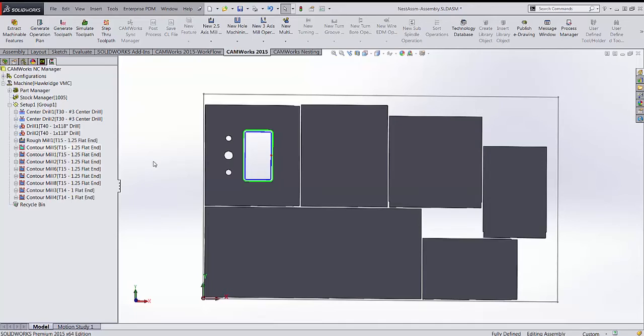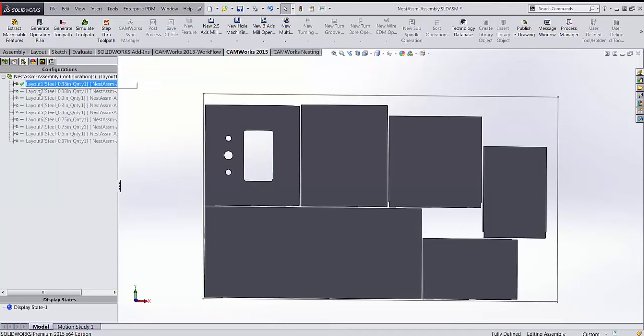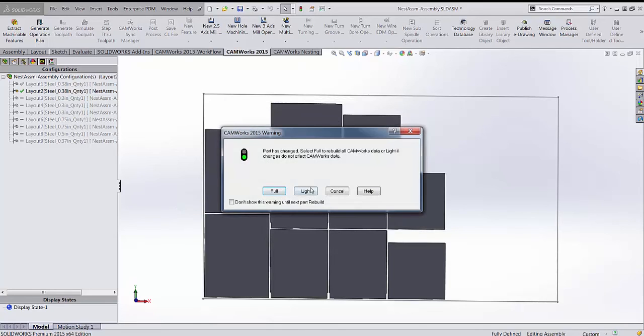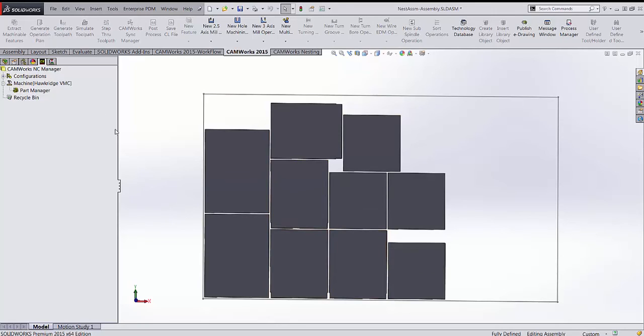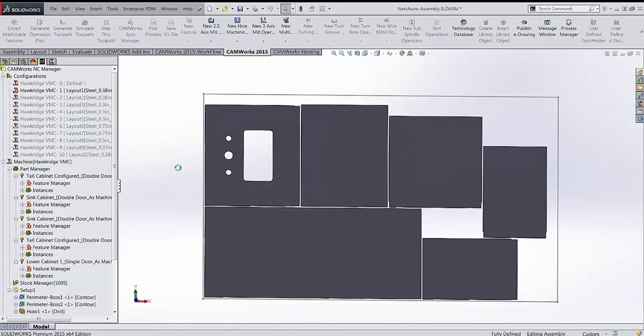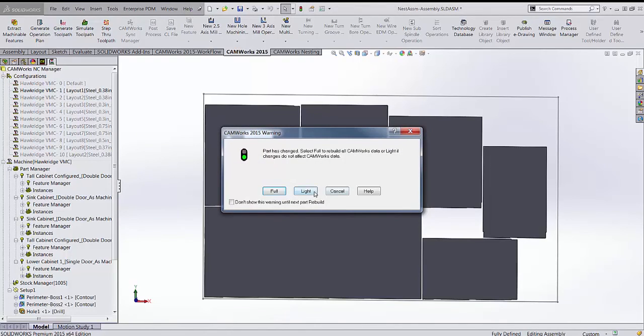That covers the basics of nesting and programming. To move to the next sheet, come back into configurations, double-click the next configuration, and CAMWorks asks whether to copy the machining configuration from the previous sheet or add a new one. You would then set up that sheet as well, giving you all configurations ready for each sheet.